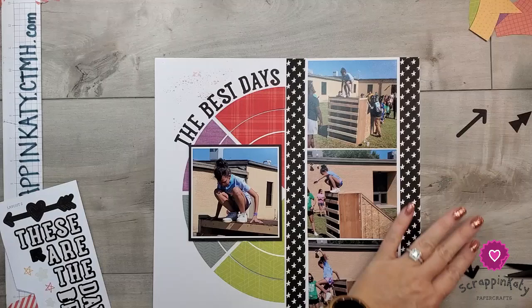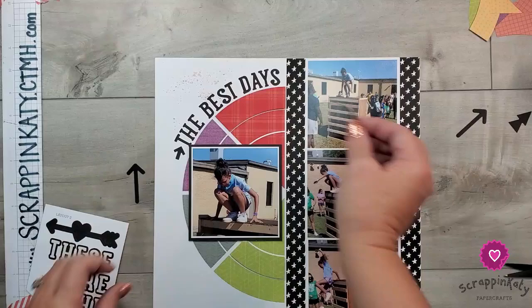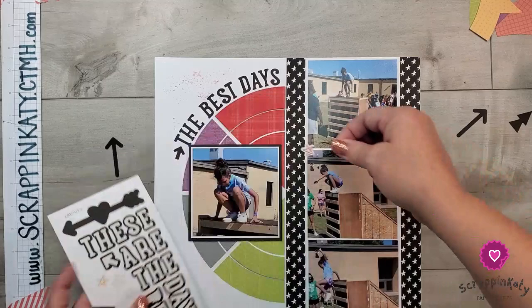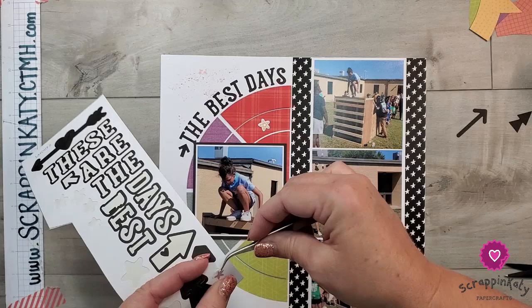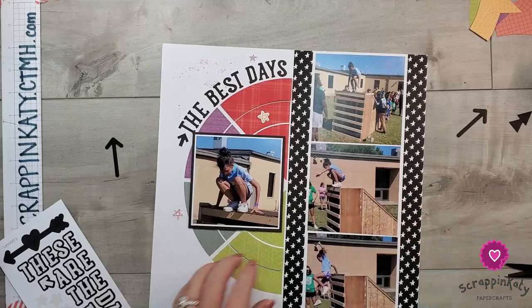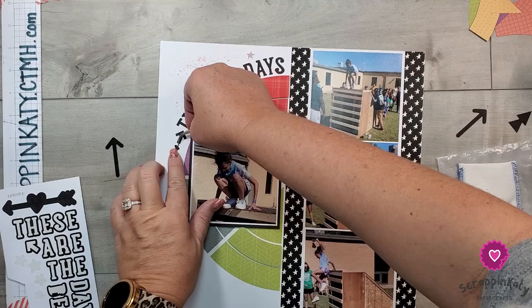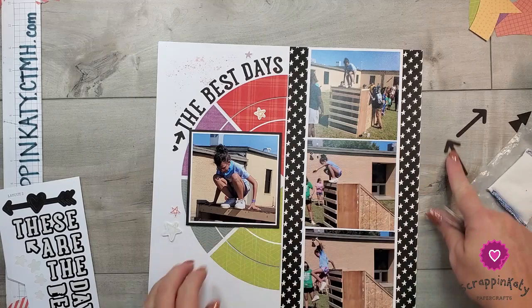The best days — and then I want to add another arrow with the heart, like I used on the first layout. And then of course we've got some more stars, and there's a little bitty purple one I think I want up there. I'm going to add 3D foam tape to that one again, and I want to bring that heart over to this side. The heart that punched out of the arrow on the left layout I'm just going to put right there. I don't think the arrows over here are necessary, so we're going to save those.